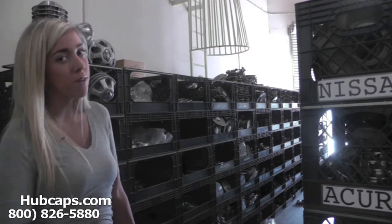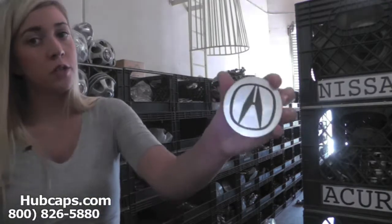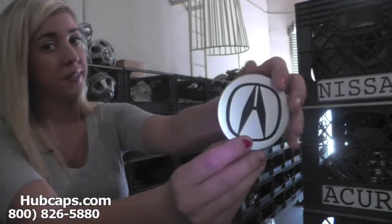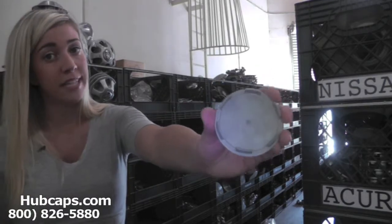Let's take a closer look at one of our factory original Acura EL center caps. Please keep in mind that all of our center caps here are used and in like-new condition. As you can see, both front and back are in excellent shape.